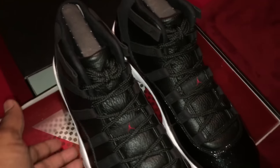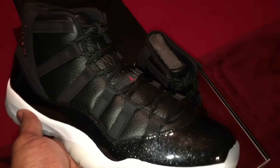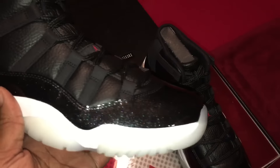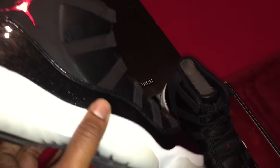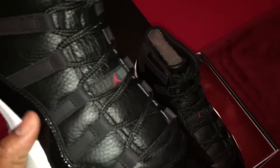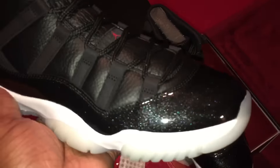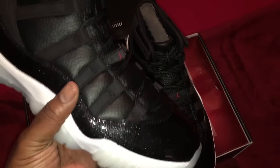Let's jump into the review. We are now looking at the Air Jordan 11 Retros, aka the 7210s. Ladies and gentlemen, craftsmanship is here, the materials are here, and the execution of the package is just out of this world. This is a beautiful sneaker right here.